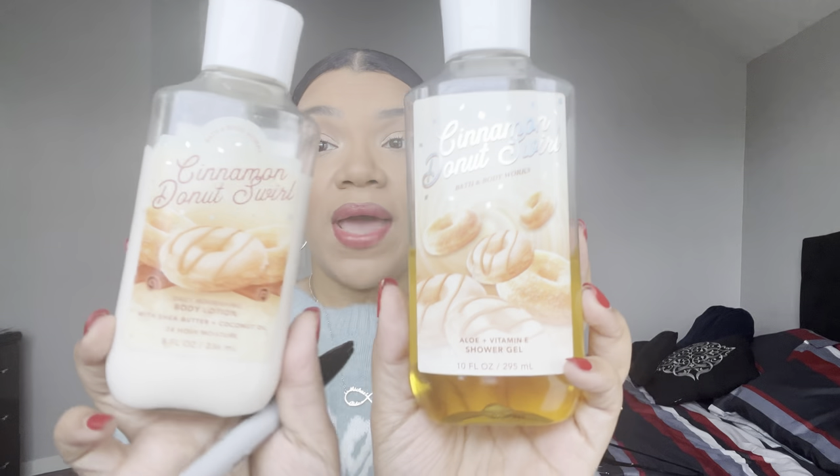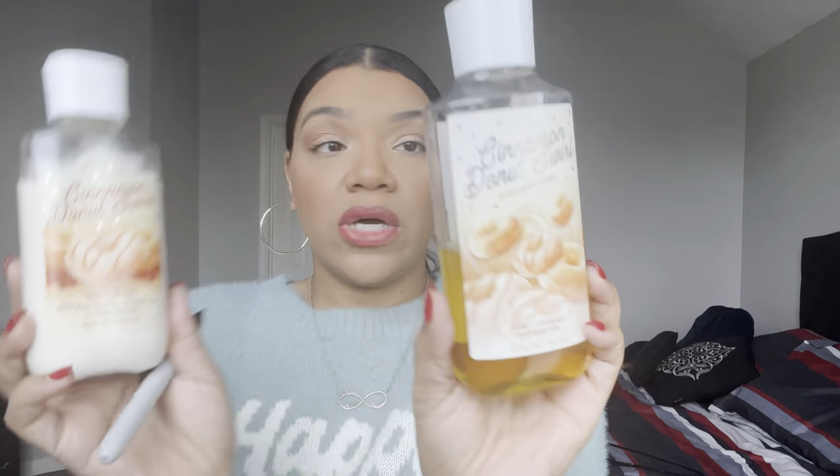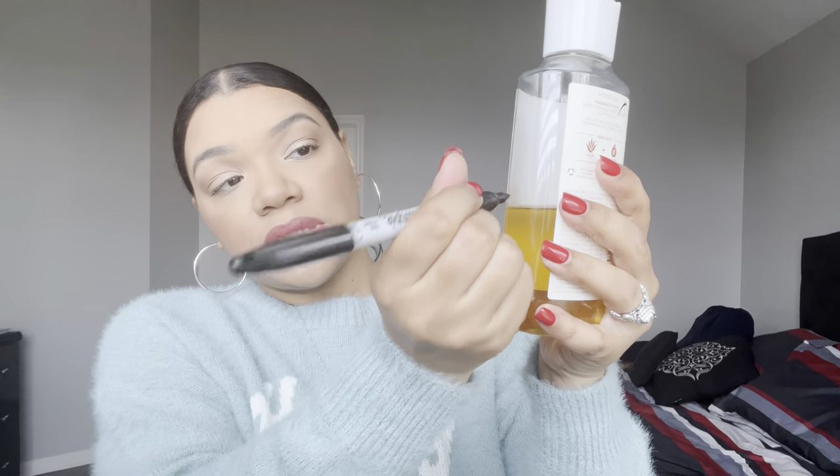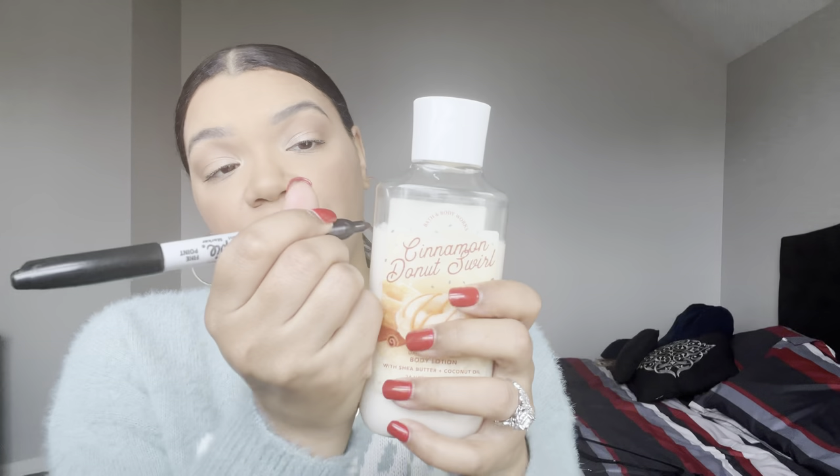Then we have the Cinnamon Donut Swirl shower gel and body lotion — Sweet Cinnamon, Brown Sugar, and Fluffy Dough. She's gotten some usage, so I'm going to go ahead and mark her. She's a little bit under half, maybe not even quite a third gone, but I'll mark her there.